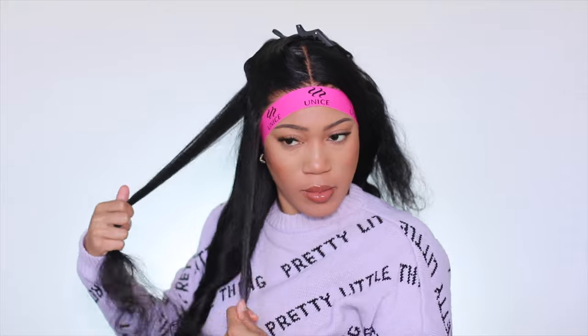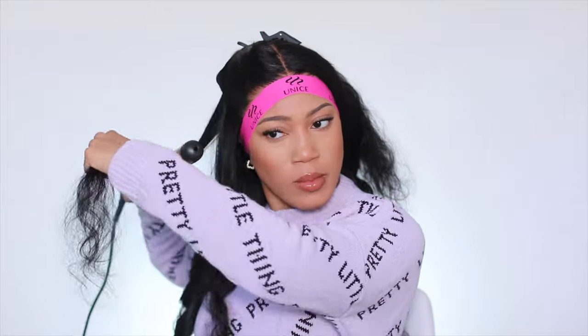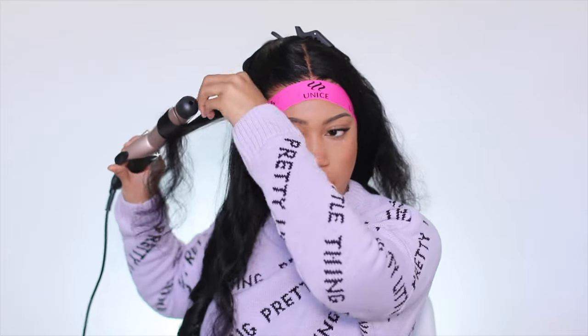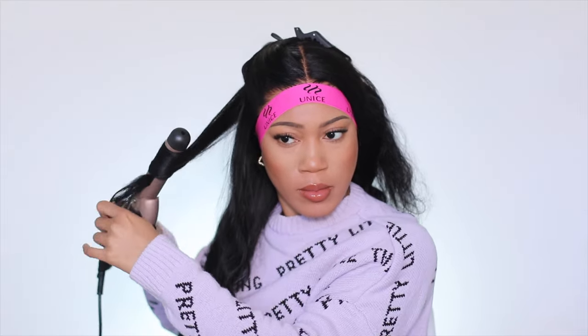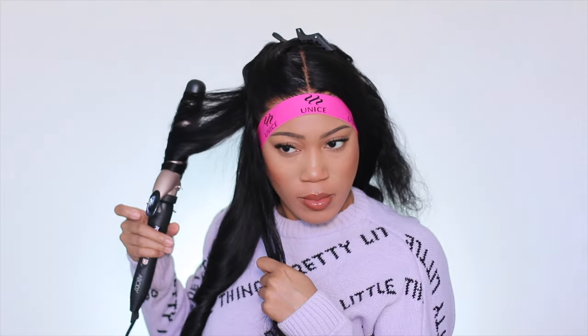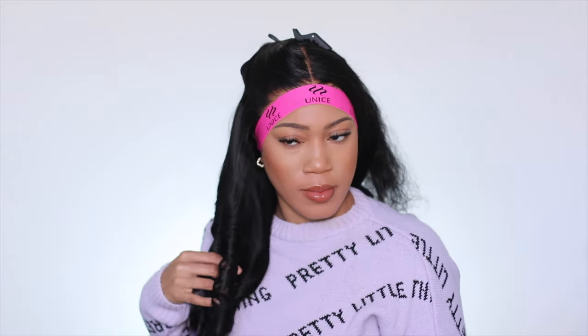My advice to Unice would be to throw in a little styling, because if we're going to have it already preset to just throw on and go, I don't really want to think about spending extra time on my hair. So just a tip — if that's something you guys are going to do, great; if not, I would totally just go ahead and throw in the tape on the side.